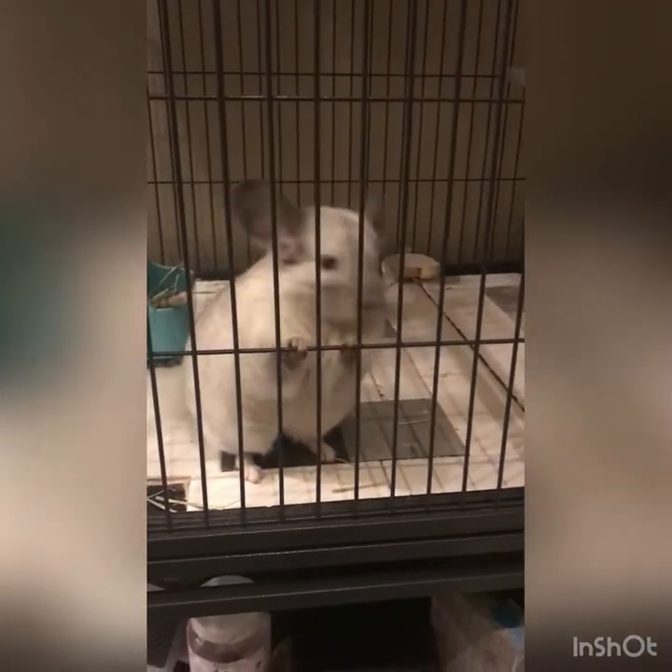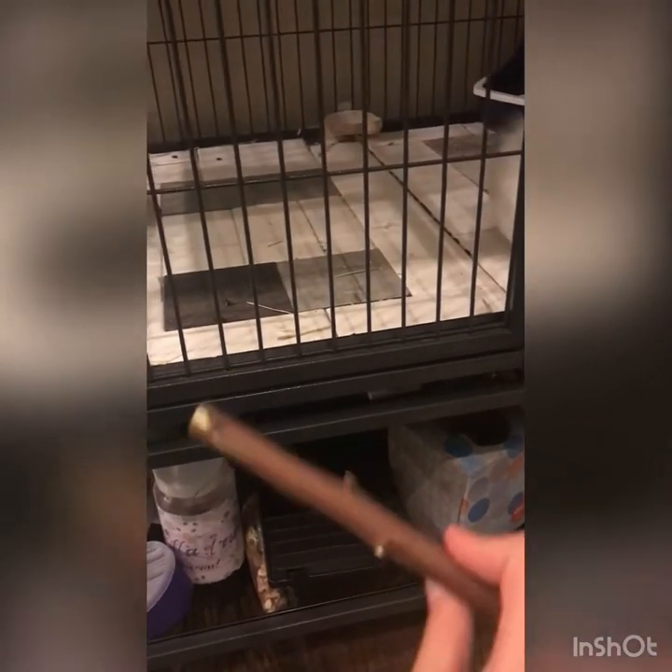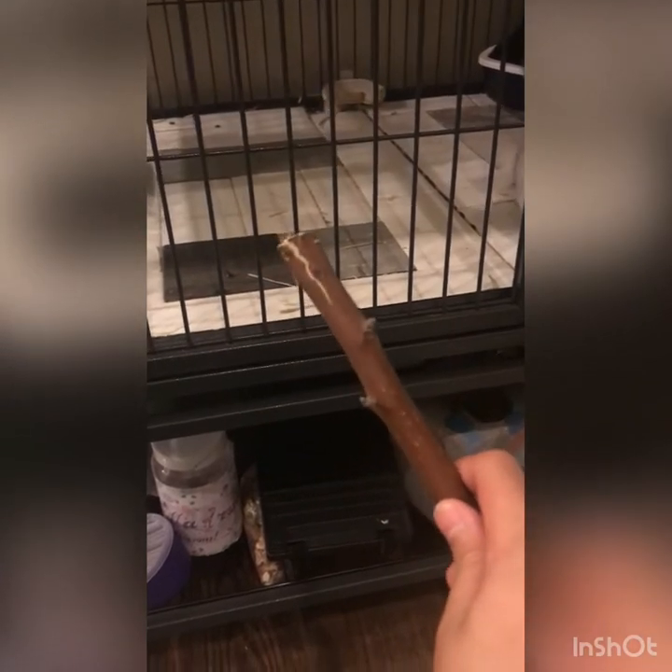Hey guys, MarchillaEmpire here! Today I'm going to be showing you how to make willow sticks and apple sticks by yourself. So let's get right to it.